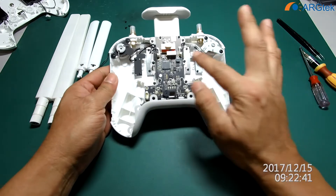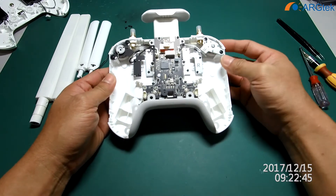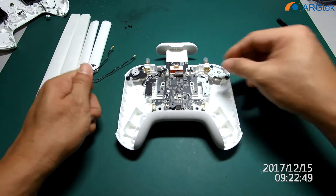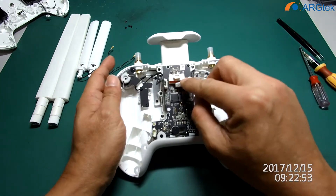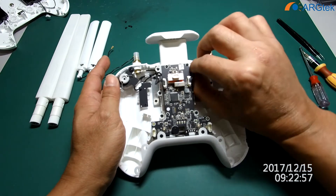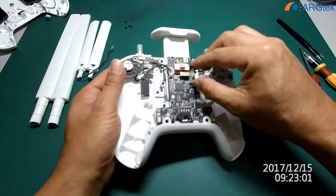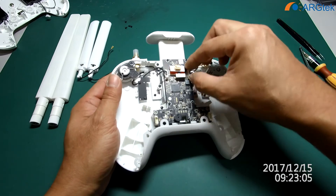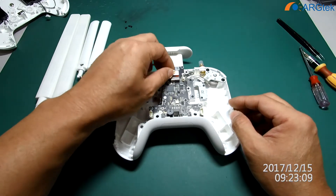These two connections are for the LED control and the gimbal control. You have to be careful — the wire is very small. They also have silicone applied, so you have to remove it. This part you can take out first.